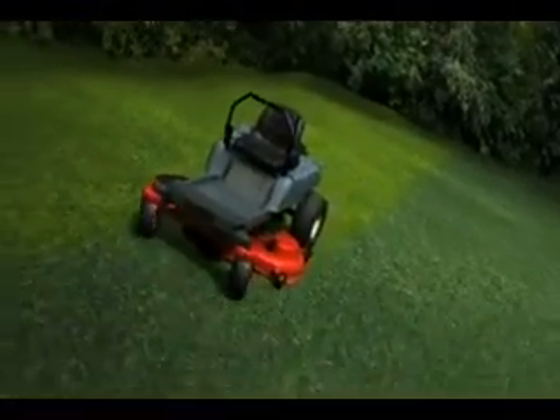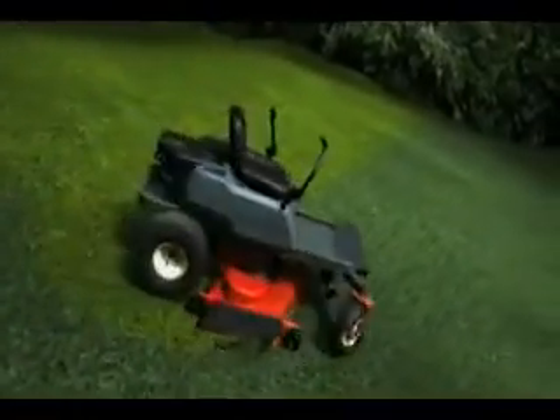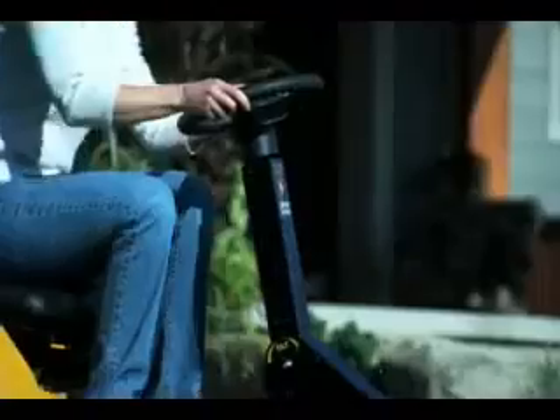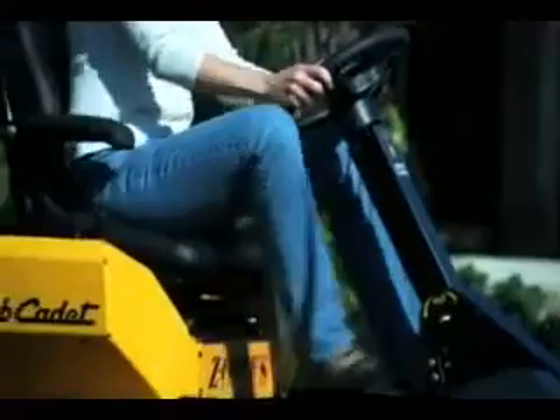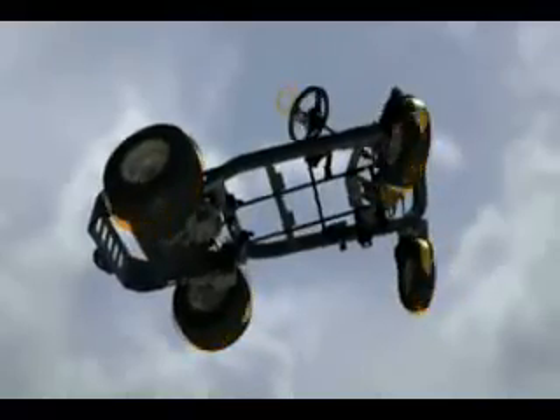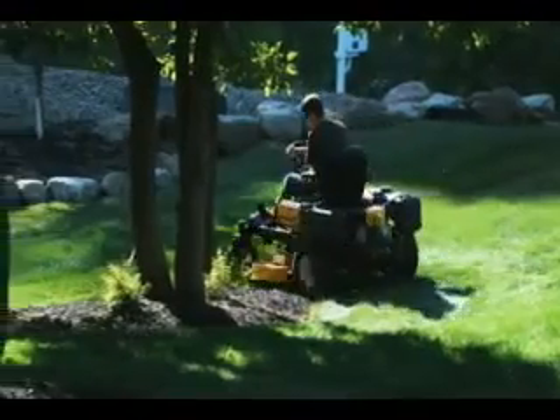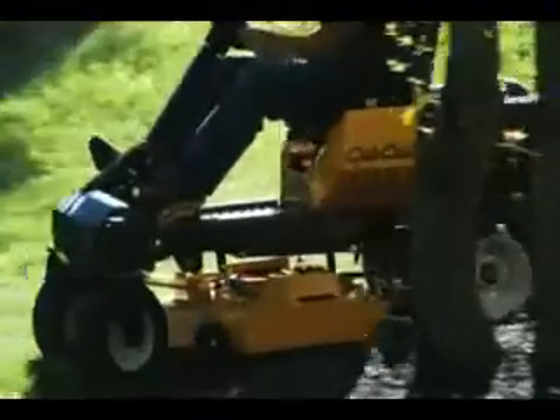Traditional zero-turn mowers with lap bars can be challenging to use and only control the rear wheels. The new Z-Force S doesn't use lap bars — it has a steering wheel, like a car. But this wheel actively controls all four wheels, thanks to synchro-steer technology invented by Cub Cadet. It's easy to get used to, so you can get more done faster.